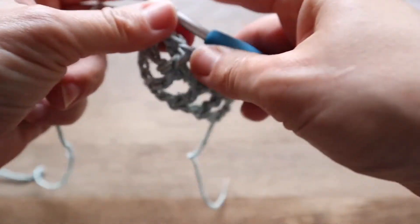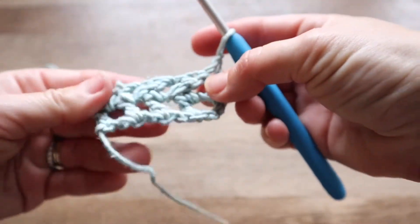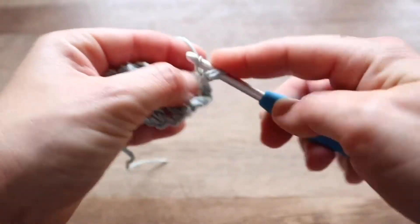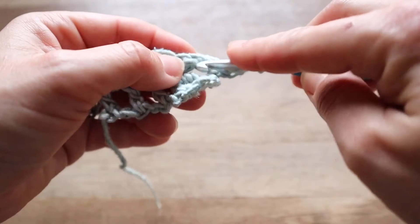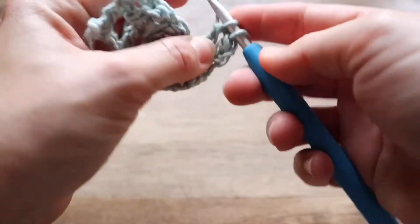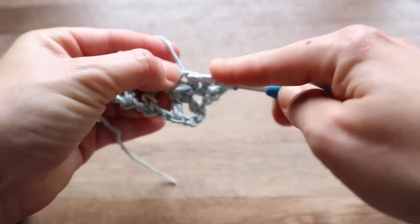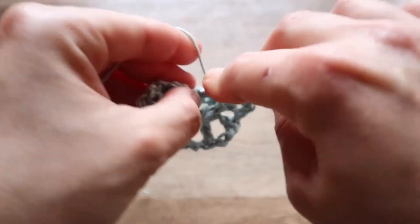For our next row, we'll start with just a chain one and we're going to double crochet into each of those stitches — just to kind of even out that fabric and make those crosses pop out when this swatch is laying flat.